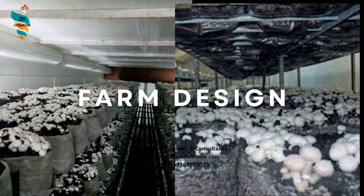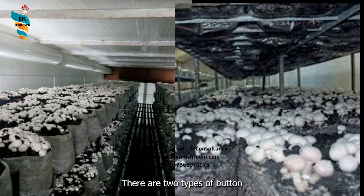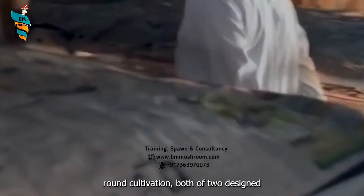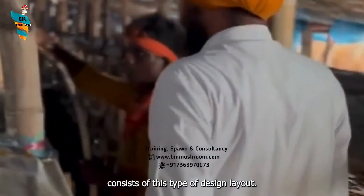Coming to the point of farm design, there are two types of button mushroom farm: low cost for seasonal growing, and high cost for year-round cultivation. Both low cost and high cost farm consist of this type of design layout. Here we are discussing about low cost farm design.